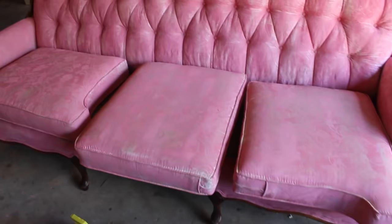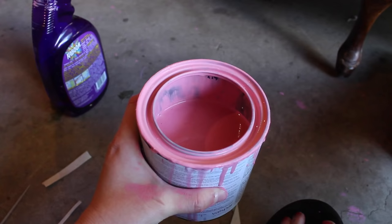So there's the first coat — you can tell it's splotchy. Here's how much paint I used, and I've been diluting it with water — a lot of water.